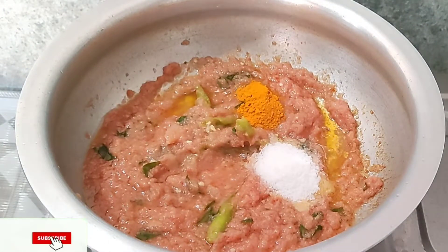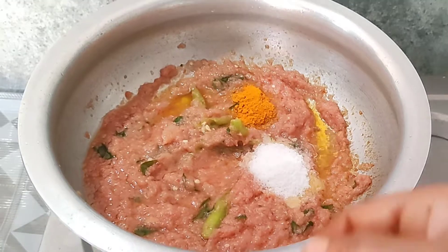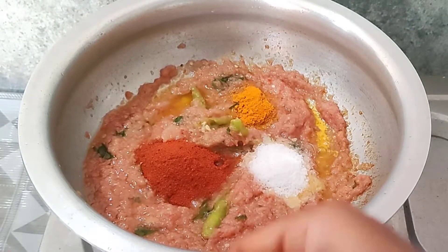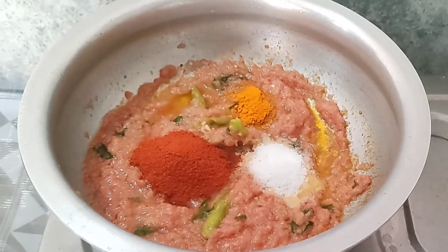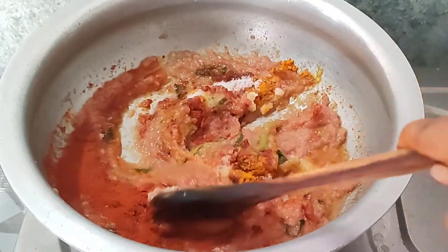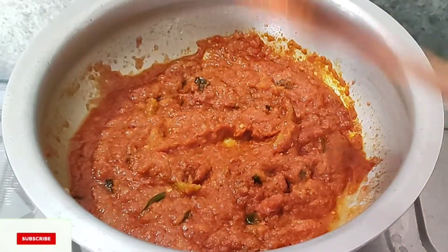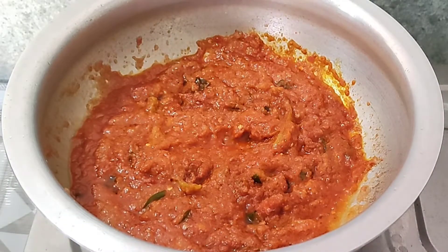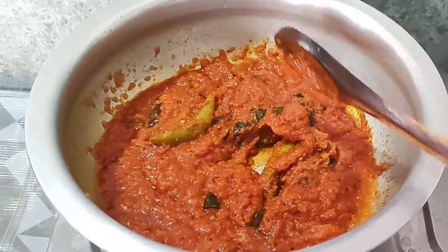We will add the tomatoes and put some spices and salt in the sauce. We will eat some taste. We will fry it in a few minutes. We will put some salt in the sauce and cook the flour.